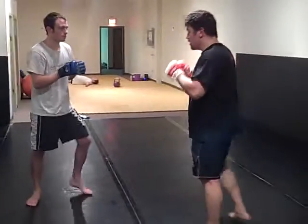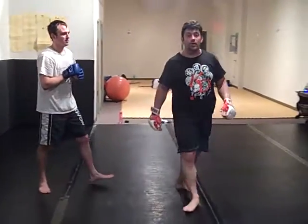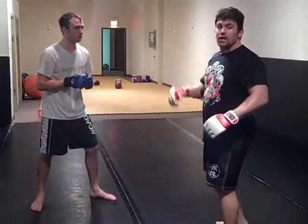Now watch where it comes. Knockout — round kick to the neck. Because he's here, he's not seeing this angle, usually wrapping around.